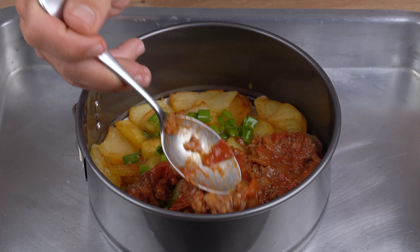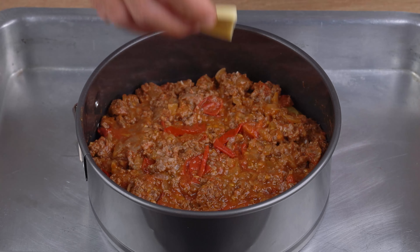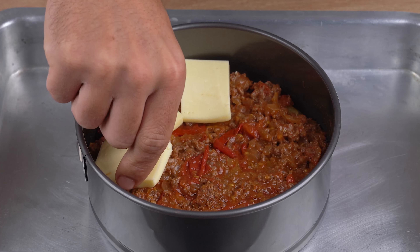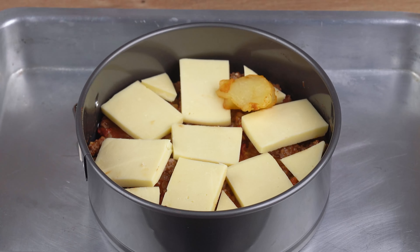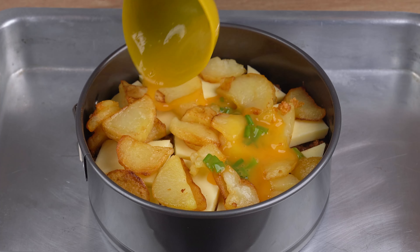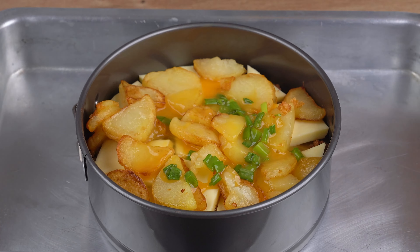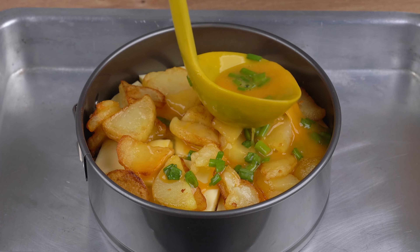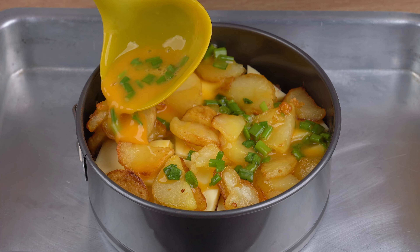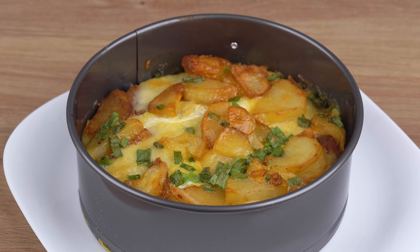If you made it here, that means you're enjoying our recipe — so click the share button and share this video with all your friends. It won't cost you anything, but for us it will make all the difference. Add 300 grams of mozzarella cheese cut into thick slices, the rest of the potatoes, the rest of the egg mixture, then take to a preheated oven at 180 degrees Celsius or 356 degrees Fahrenheit, and bake for 30 minutes.